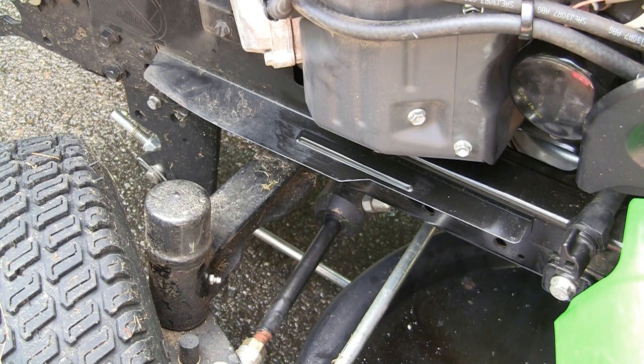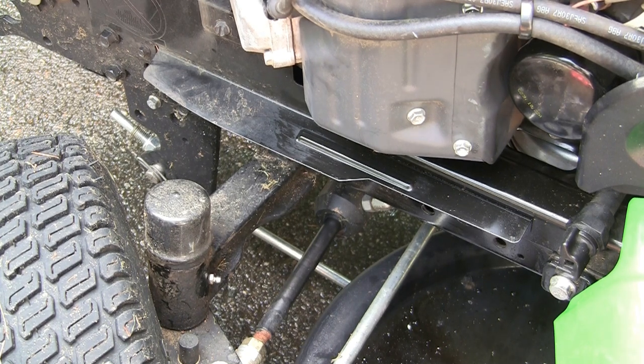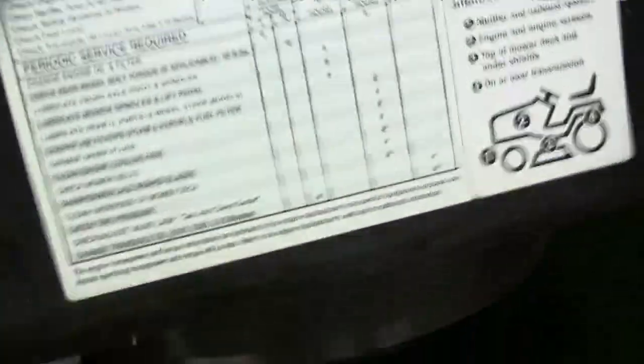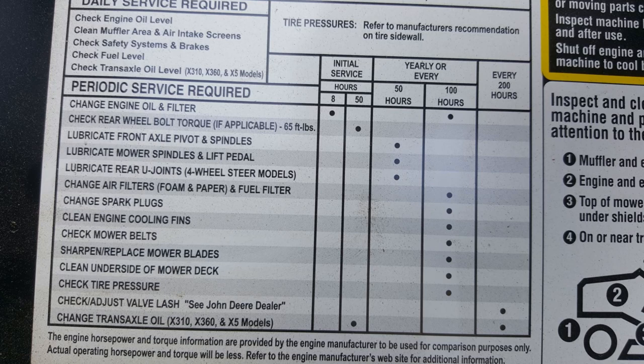That takes care of the 100-hour maintenance. Right in your chart here is the 100-hour maintenance — everything you're supposed to do listed right there. I'll also do some cleaning, look at all the belts, tire pressure, all that good stuff. The consumable work is done here. Next time I'll also change the transmission oil. Let me know if you have any questions down in the comments and I'll get back to you. Thanks for watching.